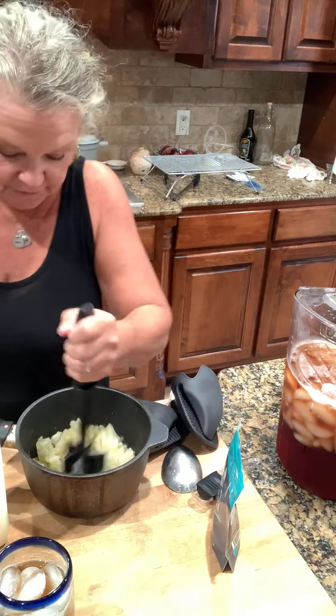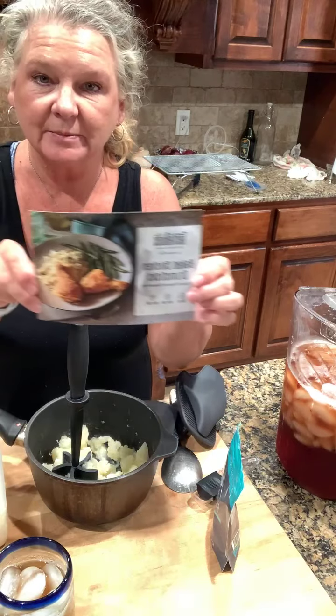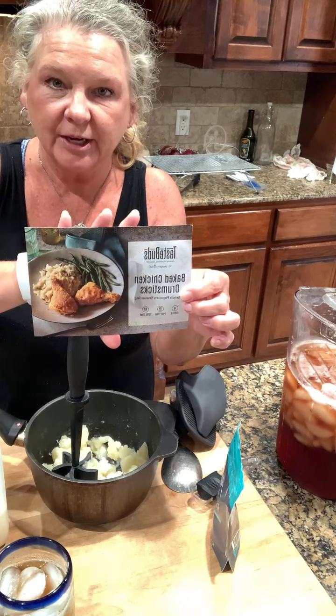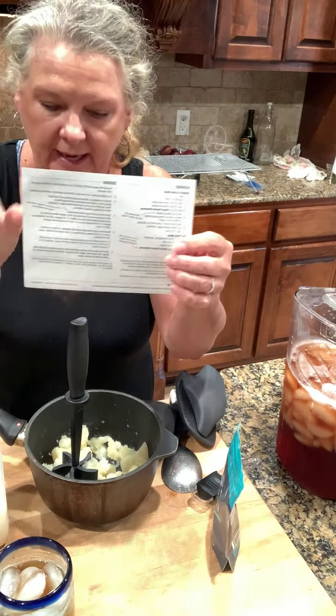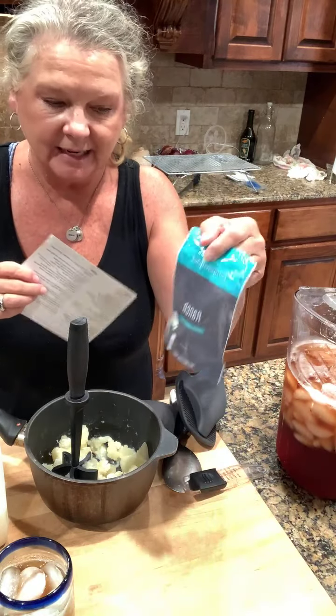Hi, so tonight what I'm going to do for you guys is show you a little bit about what our Taste Buds subscription is. You get this in the mail once a month, you get three cards, you get the recipe on the back, and you also get your packets of different seasonings.